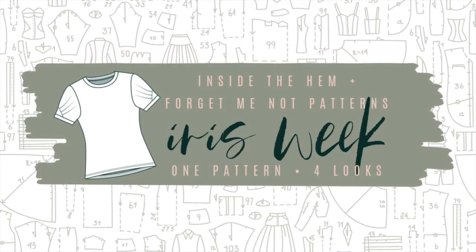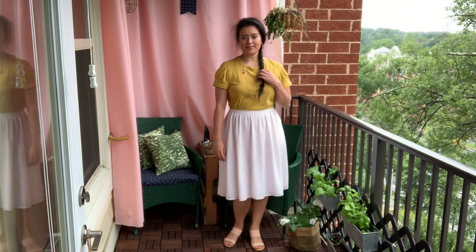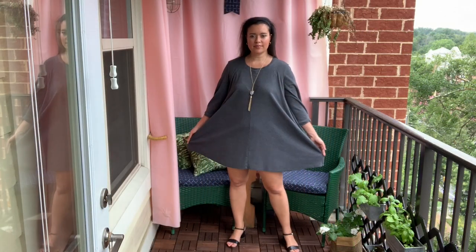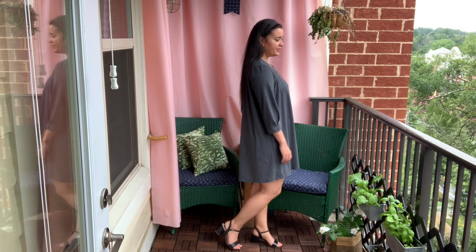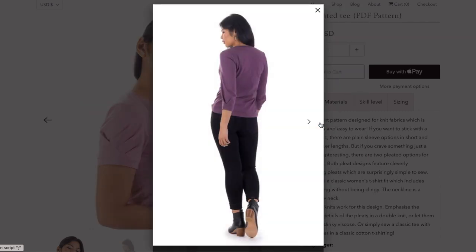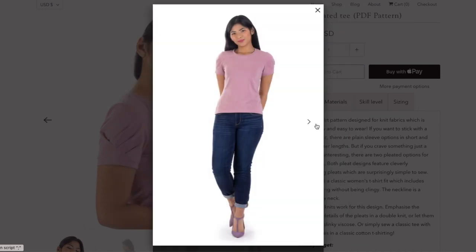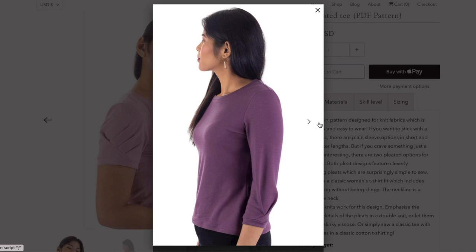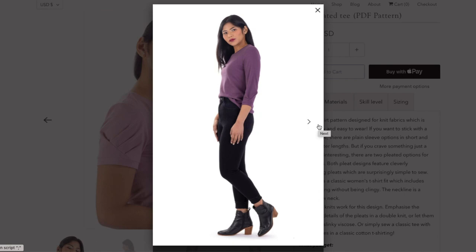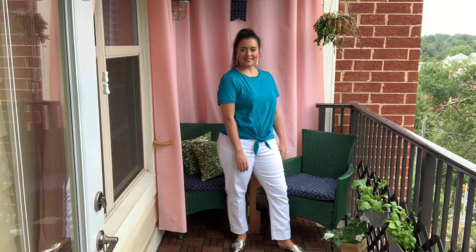Welcome to our third day of Forget Me Not Iris Week. So far you've seen my mustard yellow short pleated sleeve tee and my charcoal gray swing dress pattern hack with the three-quarter length pleated sleeve. If you want to learn more about the base pattern I'm using — the Iris tee from Forget Me Not Patterns — be sure to check out those other two videos; I've got links in the description box. Basically, the Iris tee is a basic women's tee with four sleeve options and a crew neck.